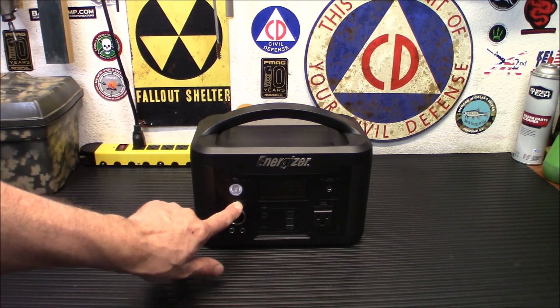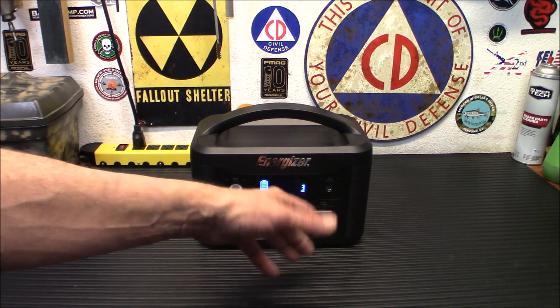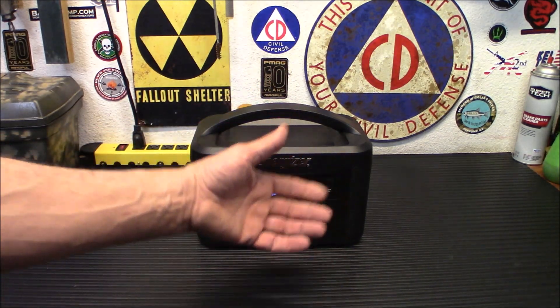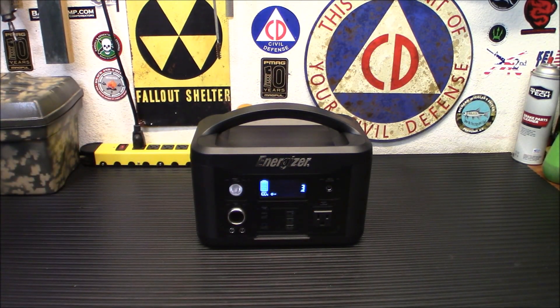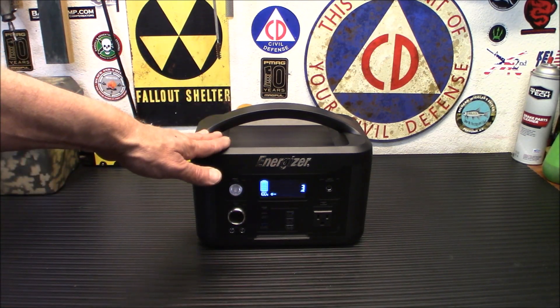Another nice thing is the readout — I'll turn on the DC for now. It's going to show you how many watts and volts you're pulling, and when you're recharging, about how much you have to recharge. We are going to test this out with some stuff today and see just how much this thing puts out. A lot of people emailed or messaged me after that video saying, 'Test the PPS 700.' So I emailed Energizer, and they were cool with it.